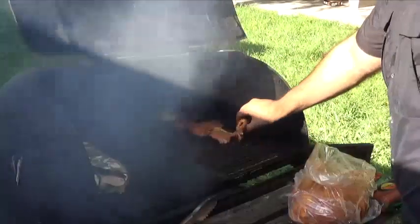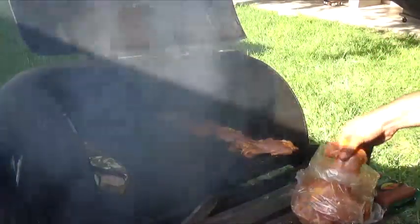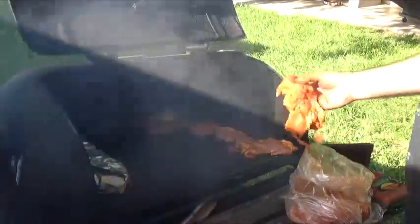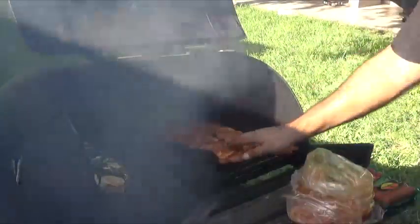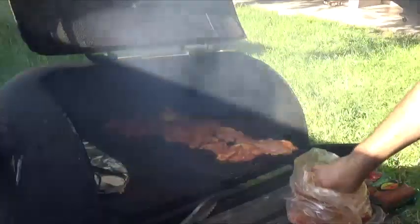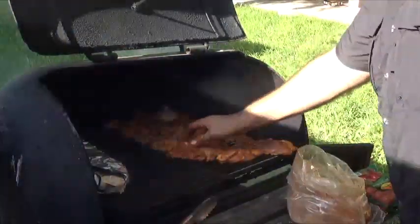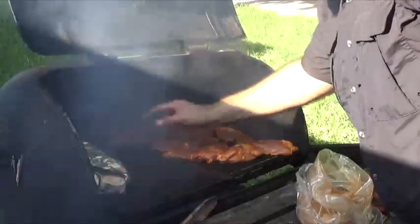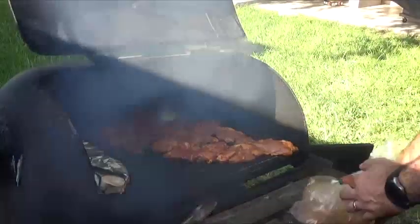Now it depends on how hot your grill is — if it's super hot you might get some flame-ups, meaning fire coming at you, so be careful because you can get burned. Right now my fire is pretty tame before the fat starts to hit the briquettes, so it won't flame up just yet. I'm going to try to do this as fast as possible. Believe it or not, that is about 5 pounds of boneless skinless chicken thighs and chicken leg quarters.